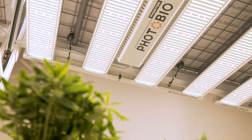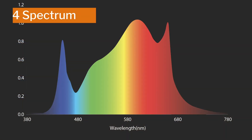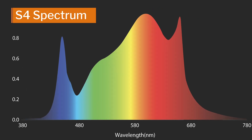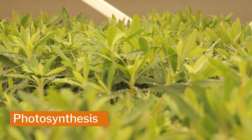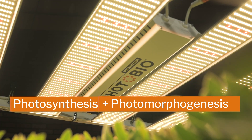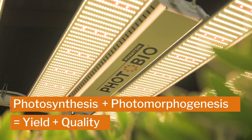The Photobio MX advanced performance stems from its innovative S4 spectrum. It is a highly efficient full-spectrum with a healthy red-to-blue ratio to drive photosynthesis and penetrates deeper into the canopy, triggering desirable photomorphogenic responses to give you the vigorous growth and optimized flower development you're looking for.